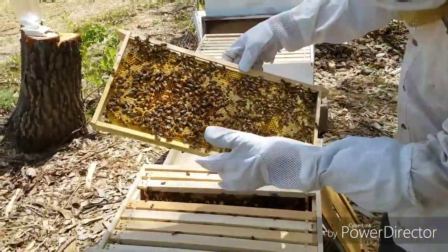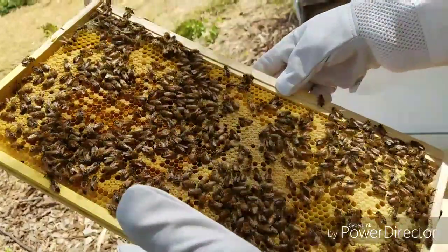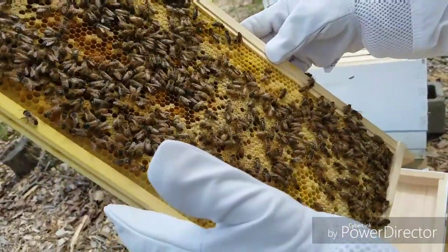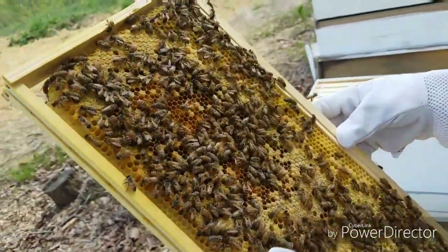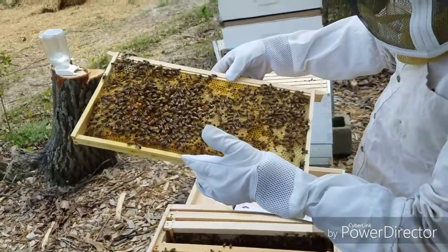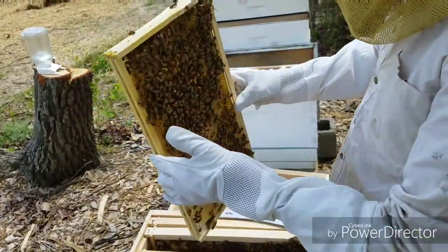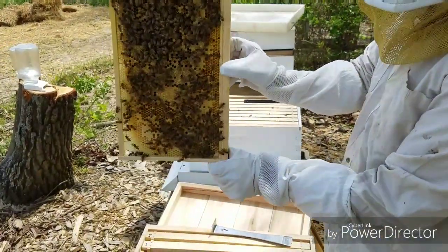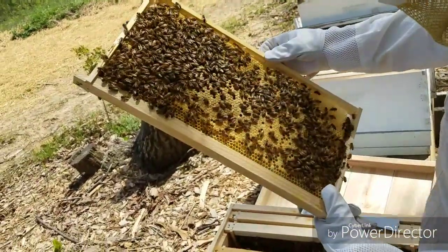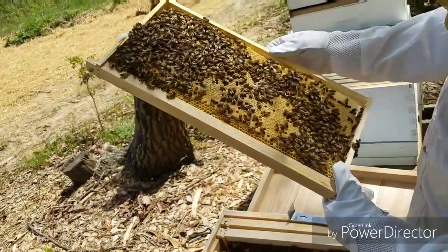This is looking good. You can see we're starting to get capping, but we still haven't found the queen. The little fat ones are the drones and the little ones are the maidens. This is all capped — almost — but I don't see her.